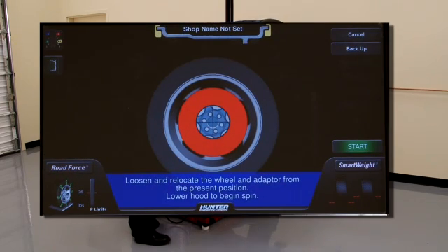If the mounting does not pass, the display will look like this.